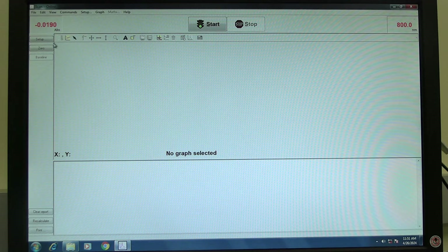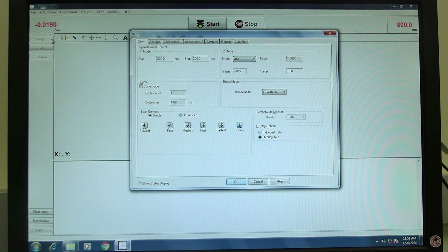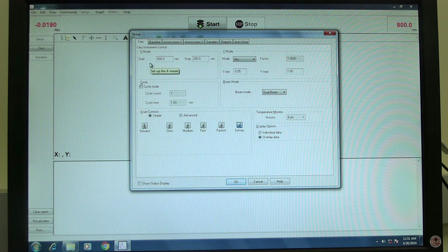Click on Setup to set measurement parameters. Setup should open to the Cary tab. In the X-mode section, set the scan range. Start is the higher wavelength and stop is the lower wavelength. Check the cycle mode box to automatically make multiple measurements. Cycle counts sets the number of scans to repeat. Cycle time sets the time before each subsequent measure is made. If cycle time is less than the measurement time, the subsequent measurements will start immediately at the end of each scan. If cycle time is greater than the measurement time, the subsequent measurement will start at the end of the cycle time. Beam mode should be set to dual beam.